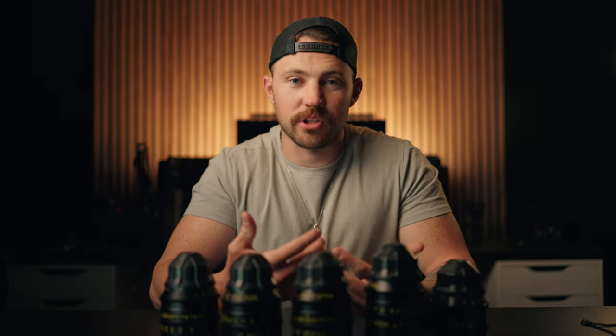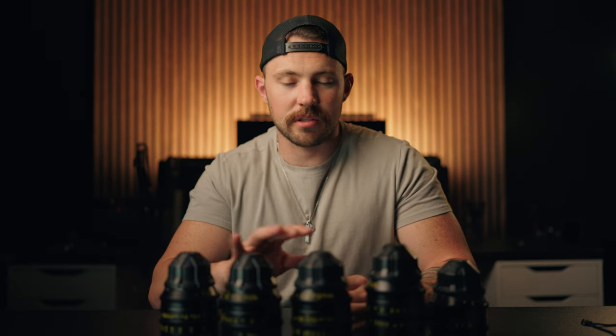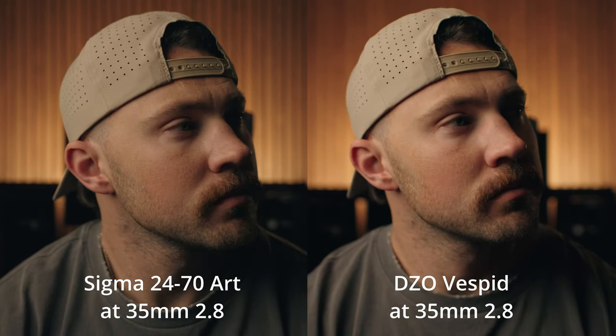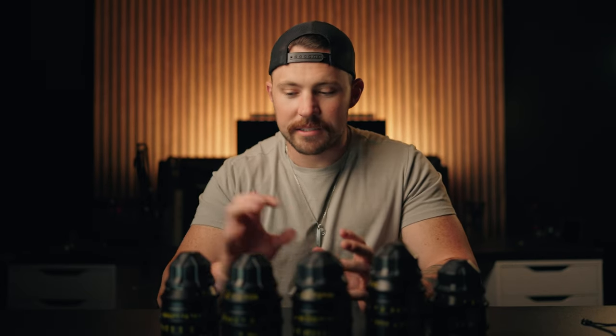Next, with cinema lenses — why you would want to use them if you're shooting cinematography. When they make these lenses, they make them so they all have the same look and color. Each lens is going to have different color rendition and different contrast, and you don't want that when you're shooting a movie — you want everything to look the same from focal length to focal length. So when they make these lenses, they match them all to each other.